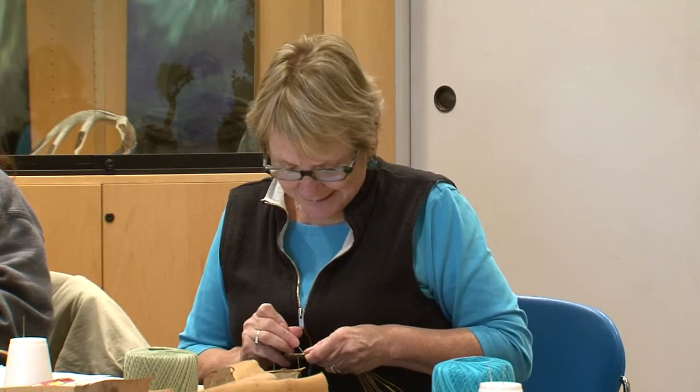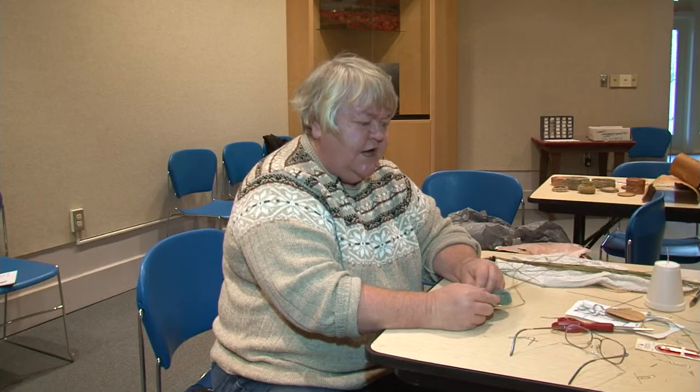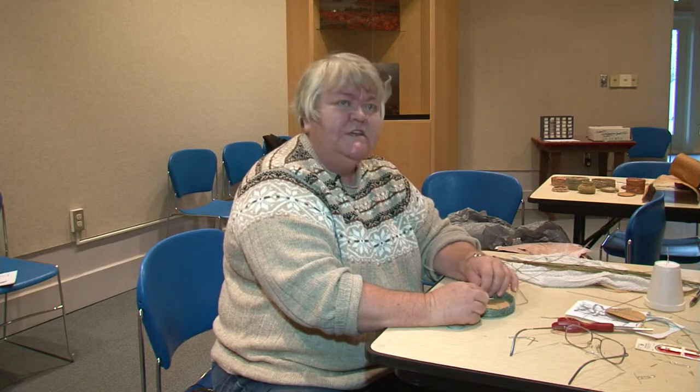For Kauth, the most difficult part of basket weaving was getting started. The process flowed smoothly after finishing the first row — after that, it just kind of falls into place and all makes sense.